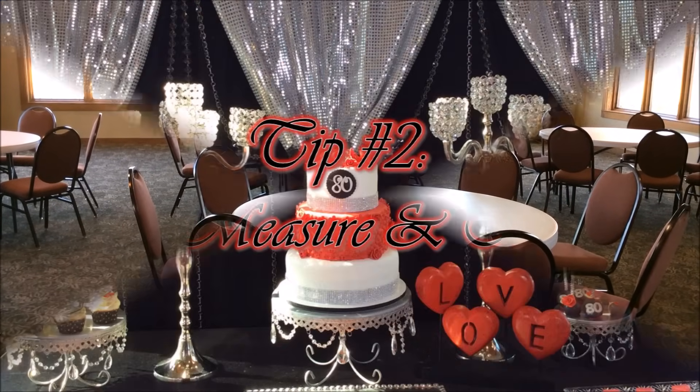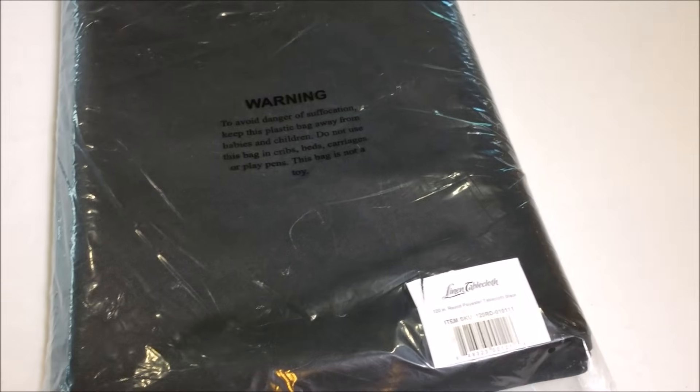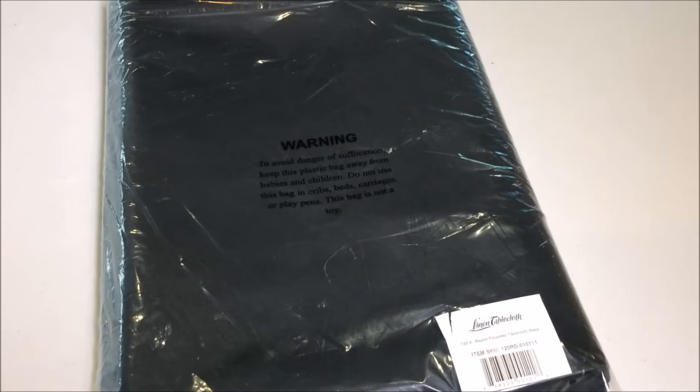Okay, so let's move on to tip number two, which is count, measure, and manage. When you get your location, you want to make sure you measure the tables so that you can order tablecloths that will fit that particular size, and chair covers that will fit those chairs. For this particular event I ordered my tablecloths from Lennon Tablecloth and they fit perfectly.